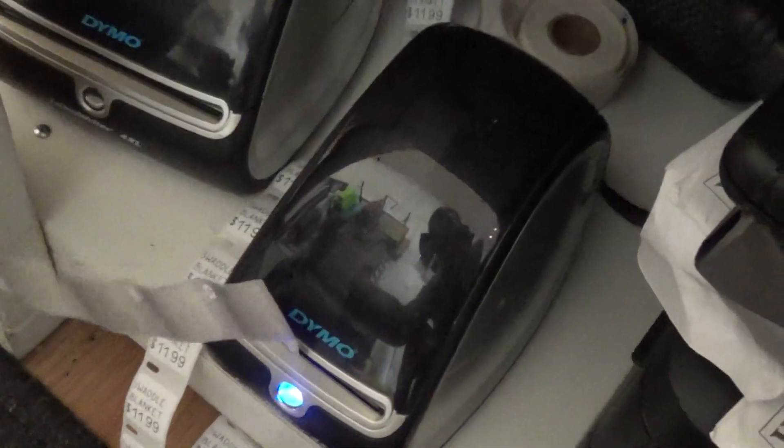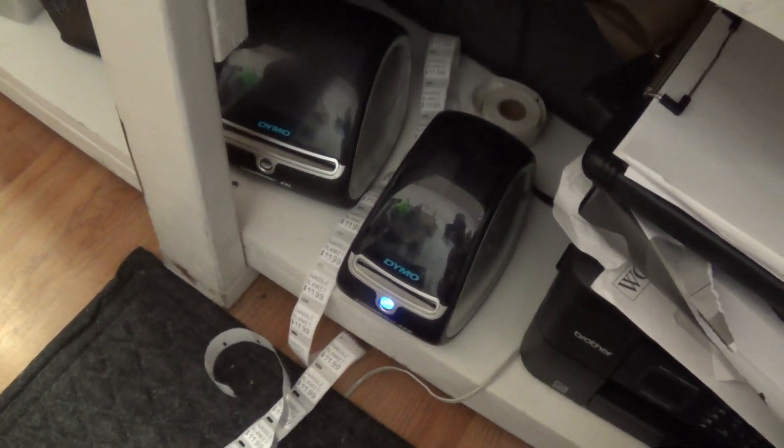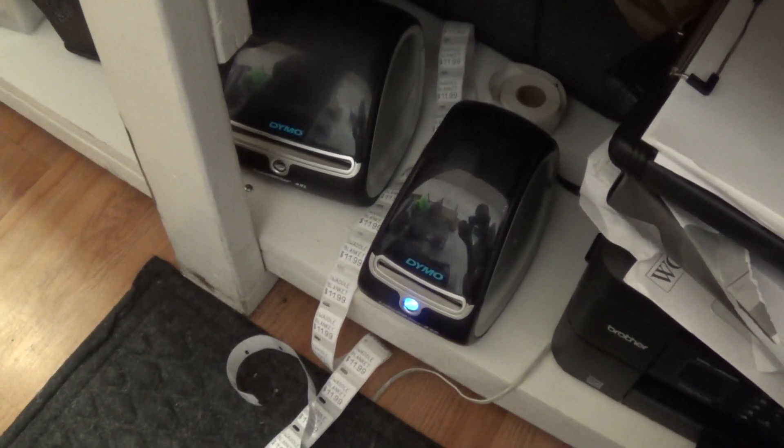So yeah, it prints those out nice. And it's fast. I really like it — I think it's a great printer for the price and it's been helpful for my business. If you have any questions, comment below and I'd be happy to answer them for you.